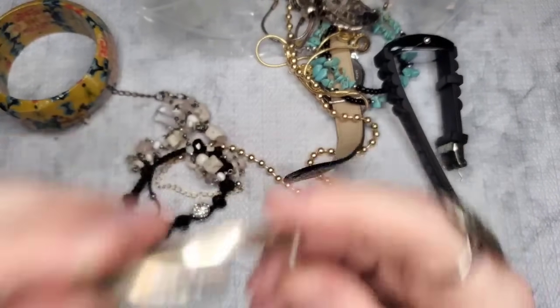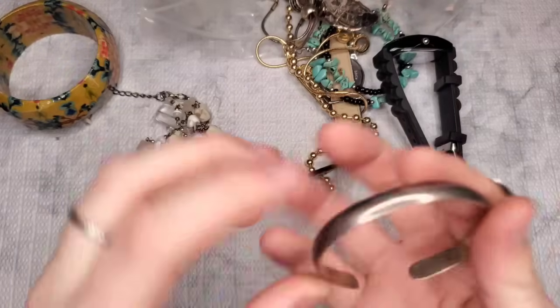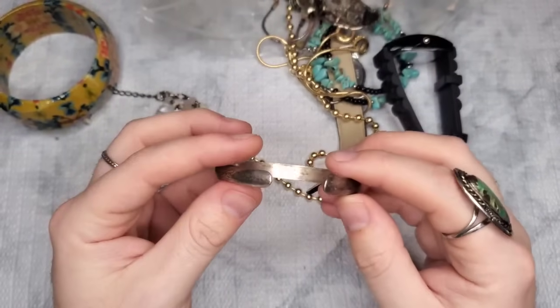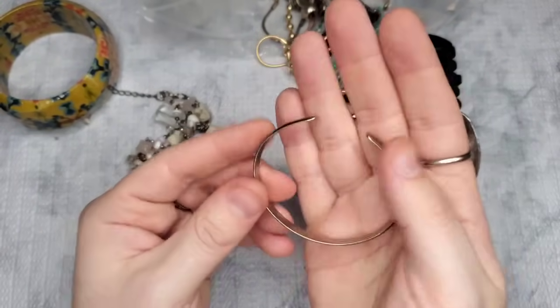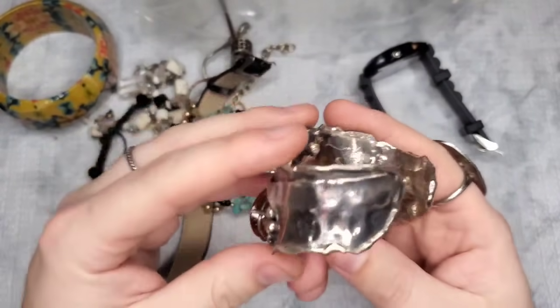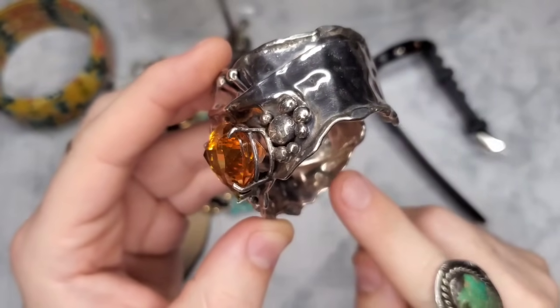We have another sterling silver item — it looks like a textured, hammered silver cuff. I don't see any markings on the inside whatsoever but this definitely has that sterling look to it. If you want to see if that ends up being sterling, stay till the end. Oh my goodness — y'all, this is signed sterling! Spelled out S-T-E-R-L-I-N-G right there, and there's also a maker's mark and it's signed by the artist.